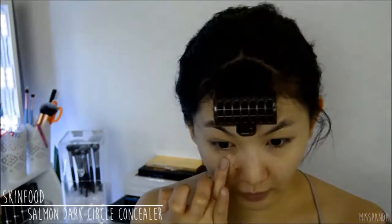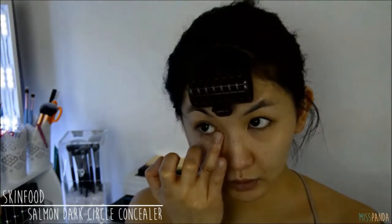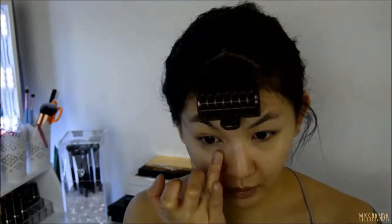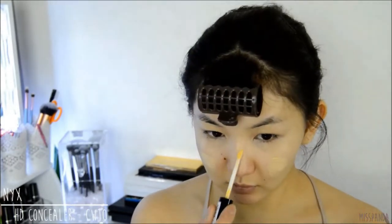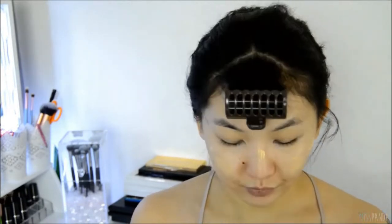Before we apply the foundation I'm first going to do some color correcting. I'm using a salmon toned concealer to brighten up the dark circles under these tired tired eyes. Then I'm also going to color correct some of the redness on my face by using a yellow concealer. You can also use green to color correct redness, however I just have this yellow one so it's the one I'm using.